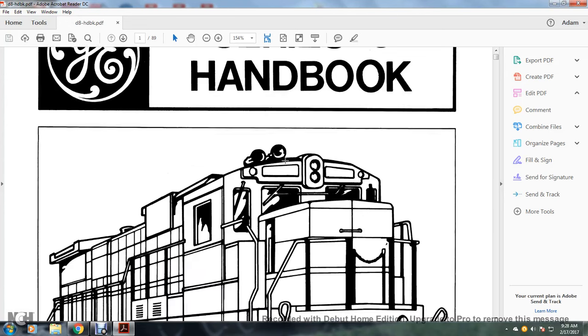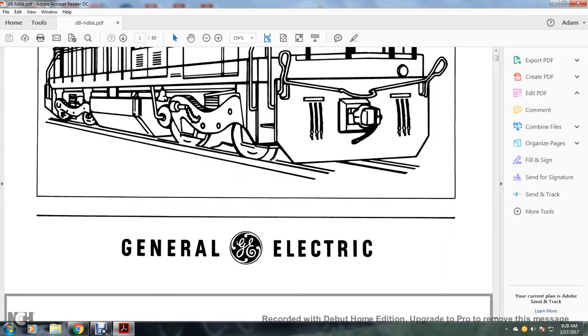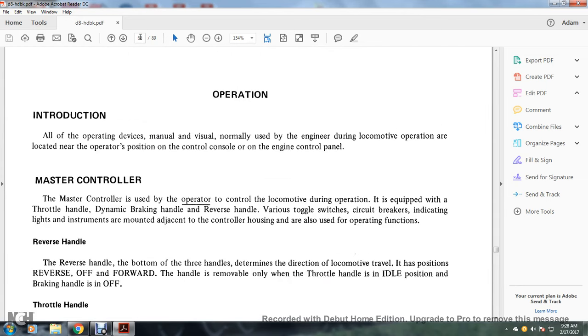Series 8, General Electric Handbook. Operation introduction: the operating devices manually and visually normally used during locomotive operation are located near the operator's position on the control console or the engine control panel.